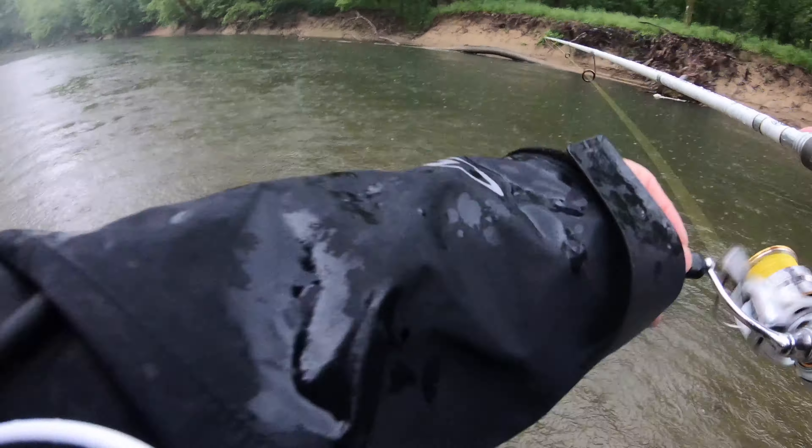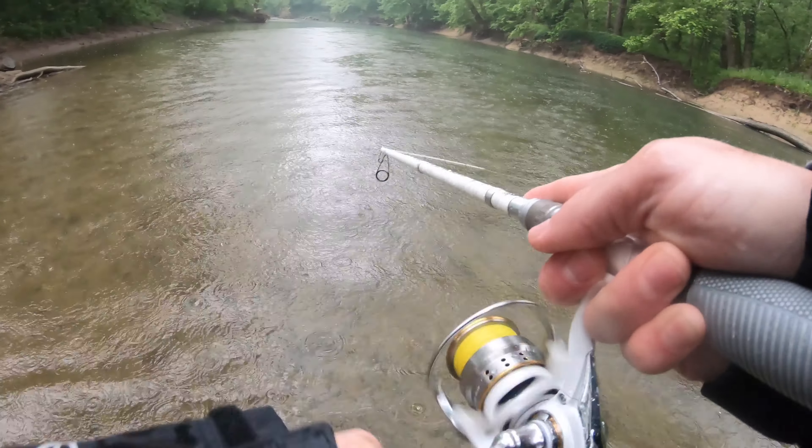Hey guys, have you ever wondered how you can go out with just one rod and one bait and figure out how to catch some fish? Today I'm going to show you how I took one rod and just some Ned rigs and went out to the creek and caught some fish. Stay tuned.